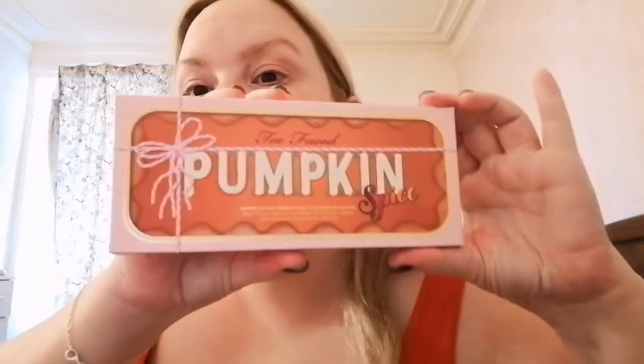Hi everyone, welcome back to my channel. I'm so excited. I'm going to be doing a look using the new Too Faced Pumpkin Spice Limited Edition Warm and Spicy Eyes Shadow Palette. It's literally just arrived and I can't wait to use it.